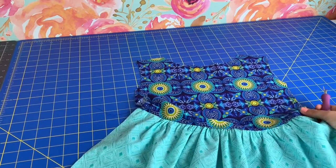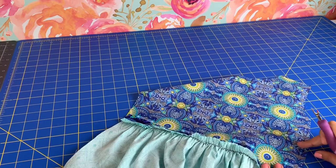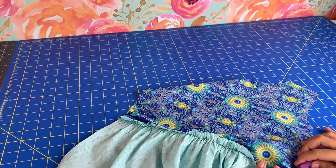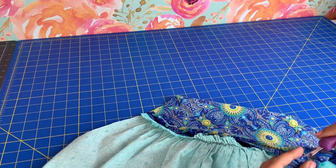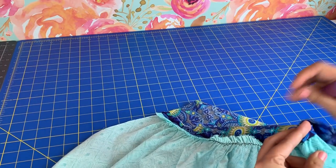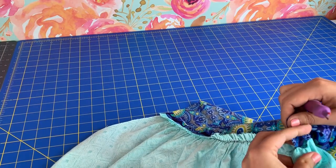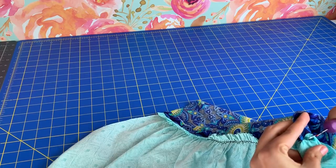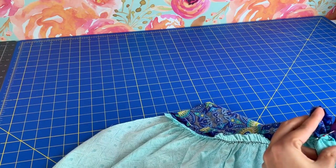So in order to unpick this seam, a lot of us would go to the wrong side and we would start unpicking like so. Then pulling the seam apart and unpicking this way little bit by little bit. Let me get this edge going.